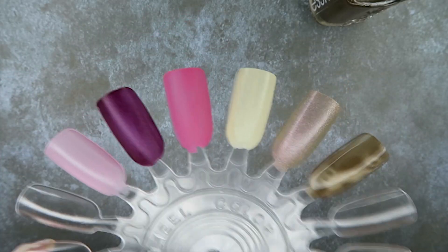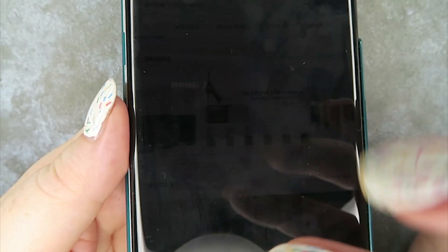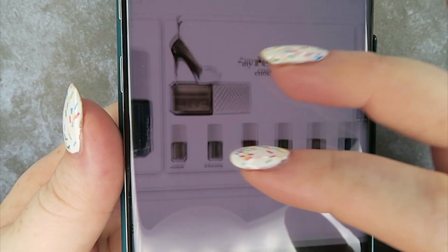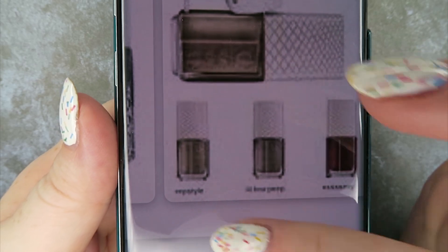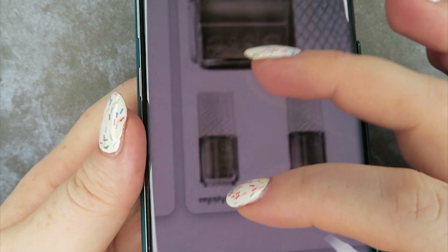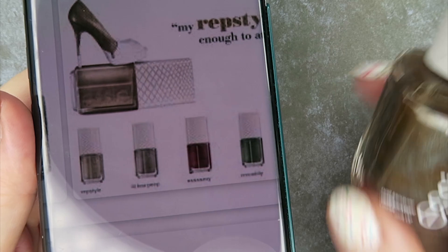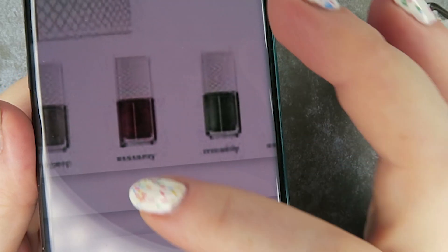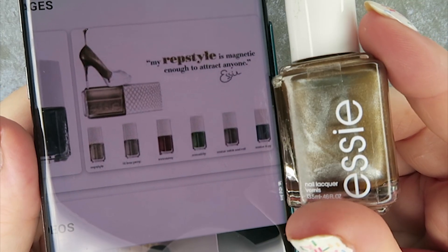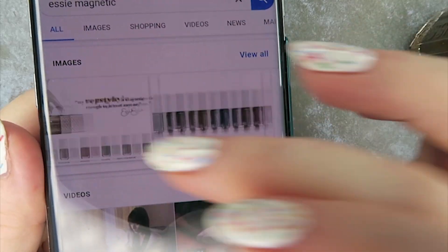All right guys and girls, I'll come back with a second and third coat. While we're waiting for the next coats, I thought I'd show you - I think it's this one, right? I think it's Rep Style or Little Bo Peep. I think it's Rep Style, but it doesn't have the magnetic cap. Now I already have an Essie magnetic one - I have this one, it's a red kind of one. So I think this might be Rep Style, I'm not sure. If you know, please let me know down in the comments below.